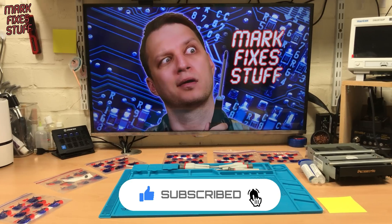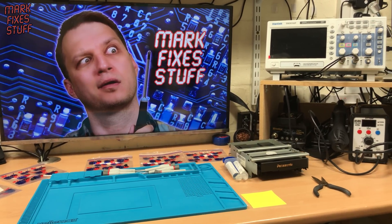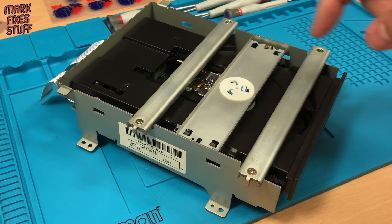Cogs, gears, call them what you will. But we're going to use this 3D printed part to fix this 3DO drive that won't load discs. And we're going to do it right now.